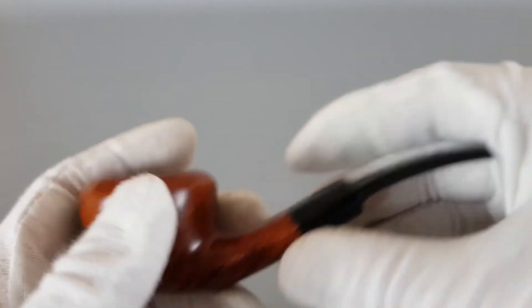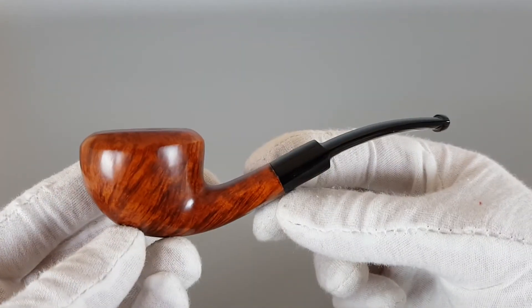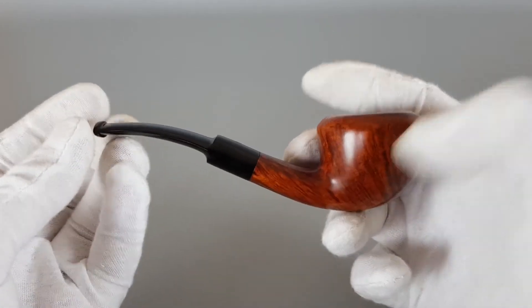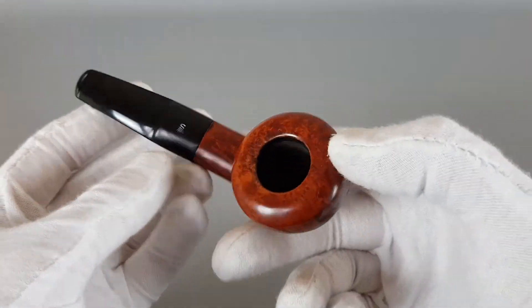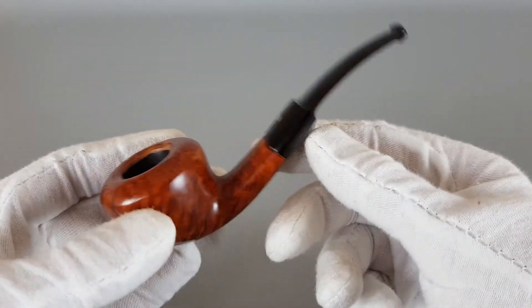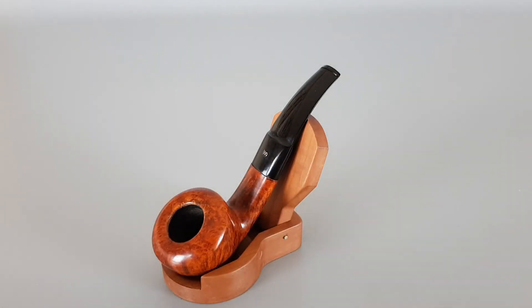The tenon fits nicely, and as I said the logo is all original. So that's it — it's a medium-sized pipe, great value for your money. A vintage Stanville in great condition and quite a nice one. That will be all for this video, thank you for watching and see you in the next one.